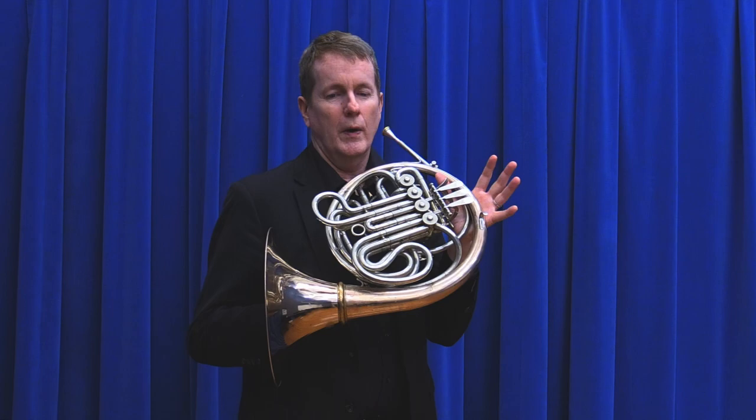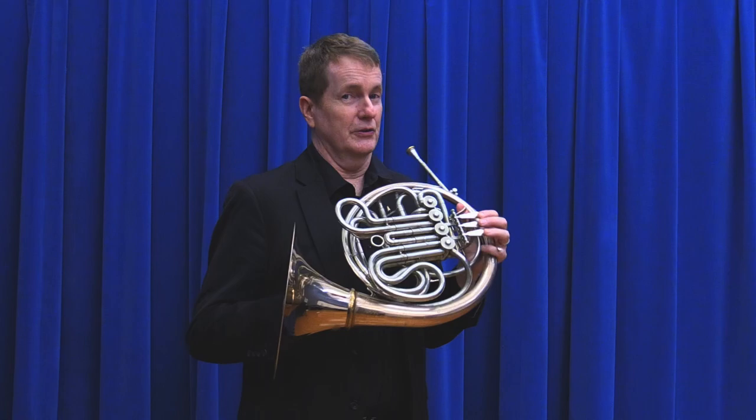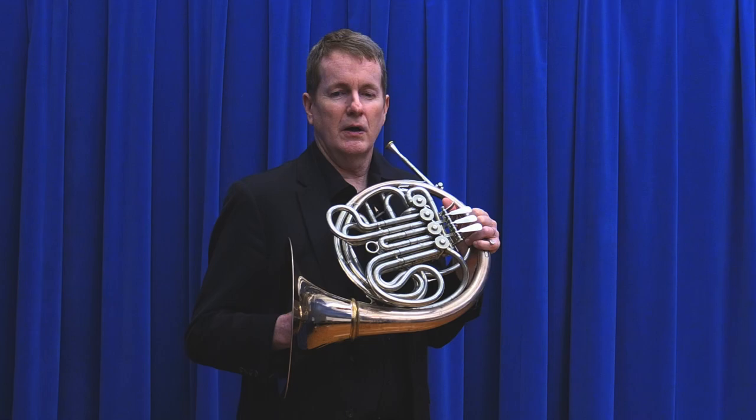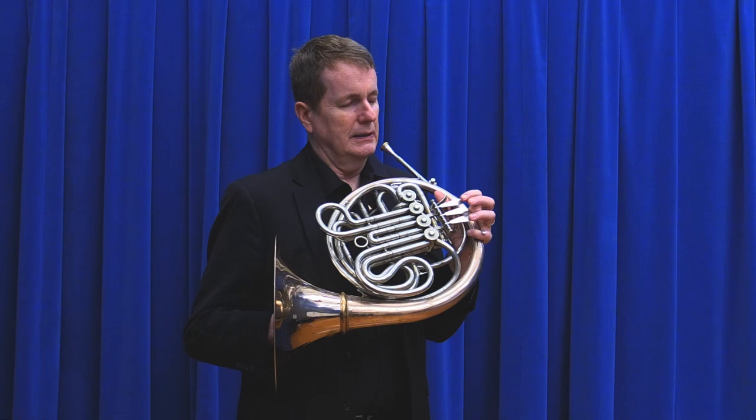You'll want to learn where middle C is on the French horn — it's very easy to find. Go over to the piano, find middle C, and then go down to where the F is. Notice it's French horn in F — the C sounds like an F on the piano. You want to get that into your ear so well that it might even be possible for you to sing that note.